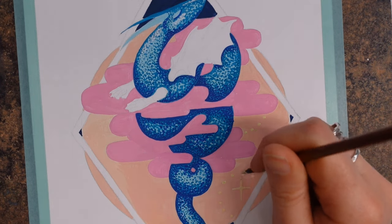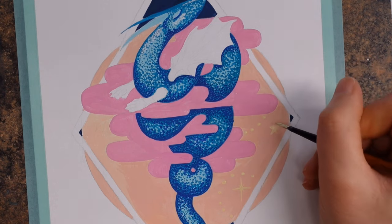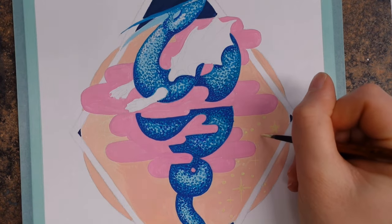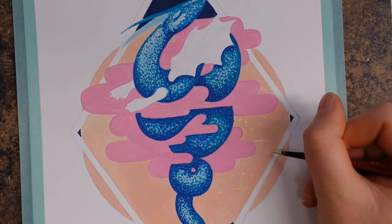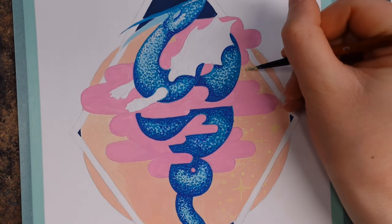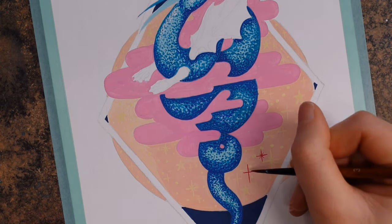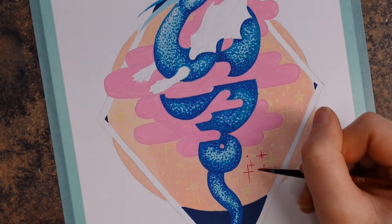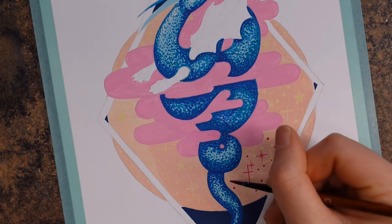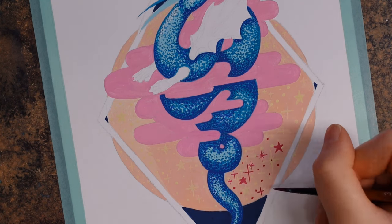I do think the price point matters depending on how you intend to use these paints. If you're a beginner you do not need to spend this amount of money on gouache. The color choices do create a lot of possibilities for mixing and I didn't feel any muddiness from over-mixing pigments — I was quite pleased with that. However, I've demonstrated in previous videos that you really don't need to spend a lot of money to learn gouache. These do boast a high lightfast rating and there's pigment information too, but if my paintings don't go on a wall, those properties are less relevant.